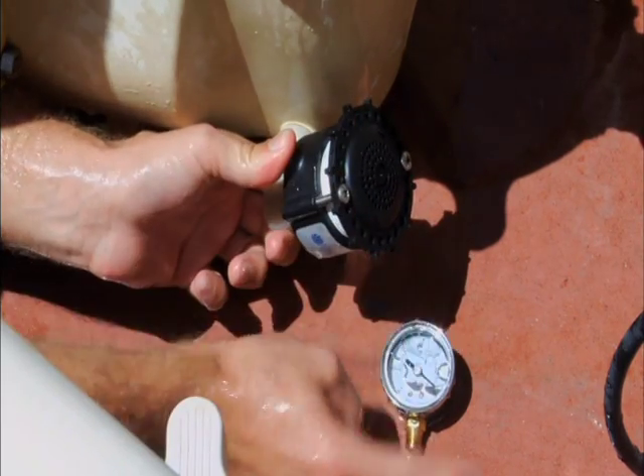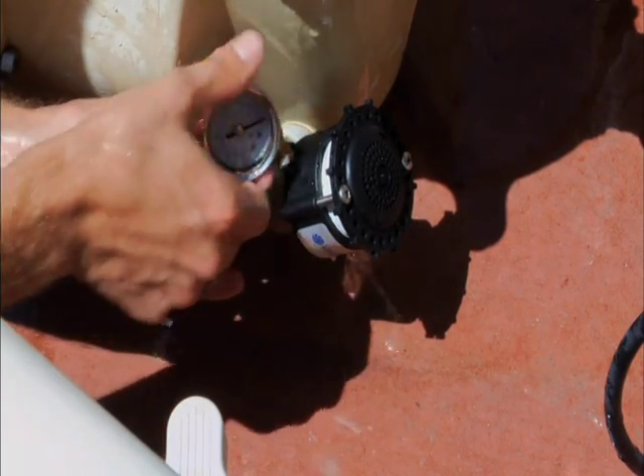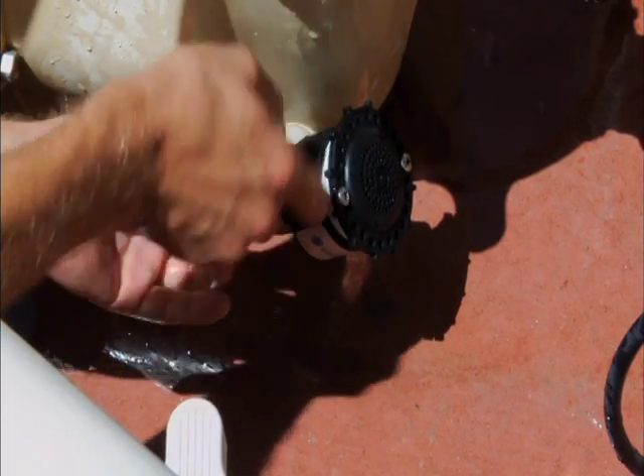Finalize the installation by attaching the provided glycerin-filled vacuum gauge to the valve. VACLUS valves can also be attached directly to the pump suction side drain plug without using the provided fittings. With the pump running, ensure the vacuum gauge needle is steady.